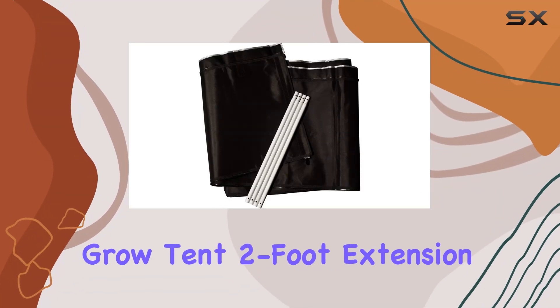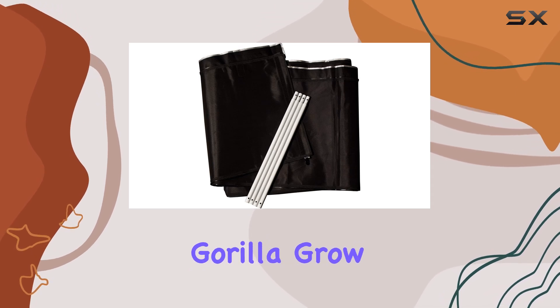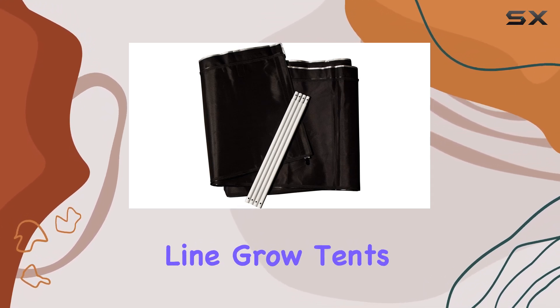The Gorilla Grow Tent 2-Foot Extension Kit is a game changer for anyone using the original Gorilla Grow Tent or the Gorilla Shorty Line Grow Tents.